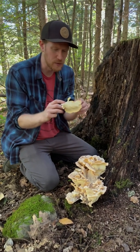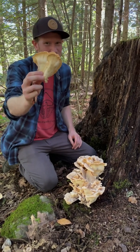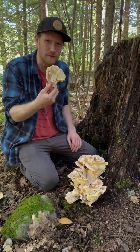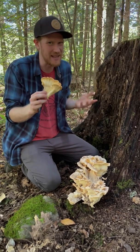I absolutely love Meripilus — I think it's a great eating mushroom. It's really kind of freaky though, because you pick it and it looks white like this, you're like oh it's so beautiful, and you put it in your basket, get home, and it's completely black. When you cook it, it also gets a little bit iridescent and kind of shiny, which is a little off-putting too.